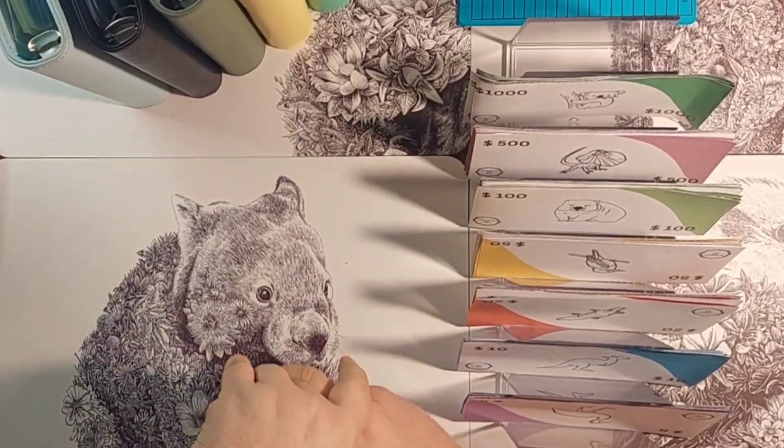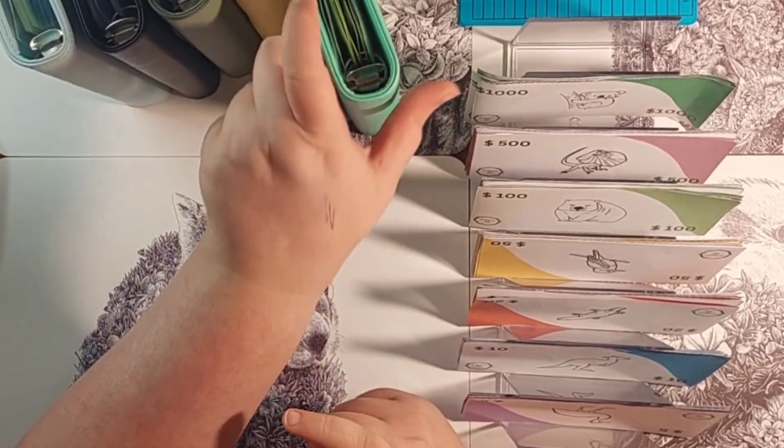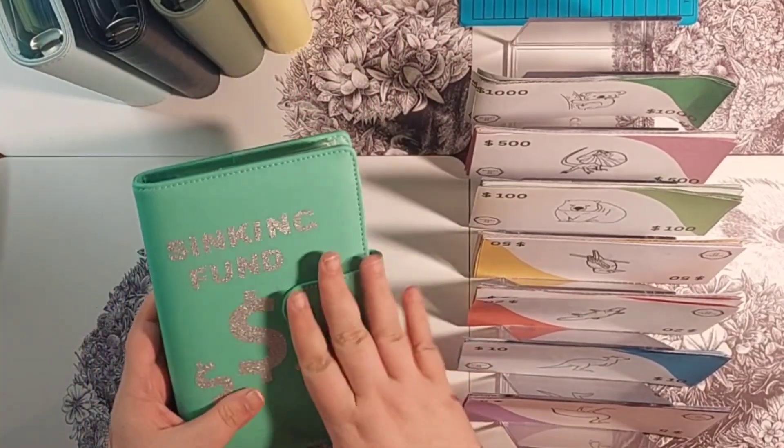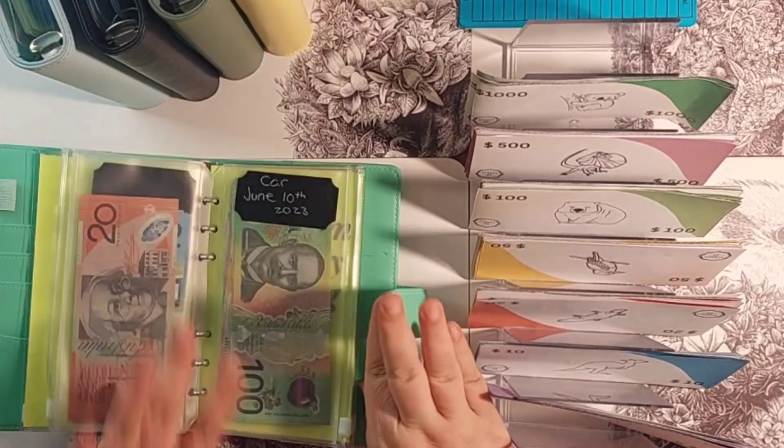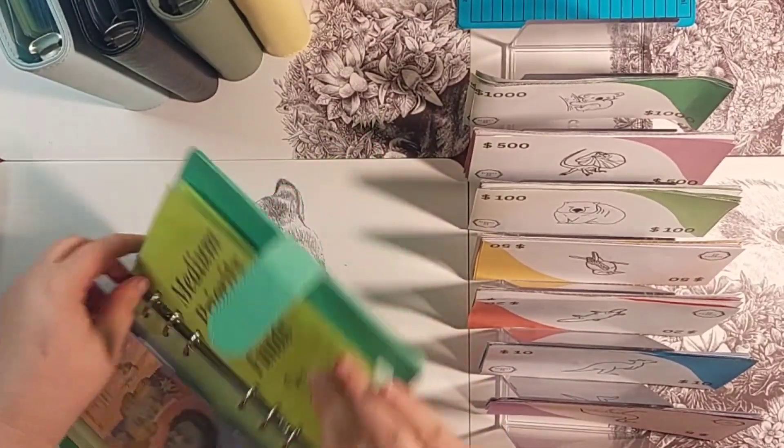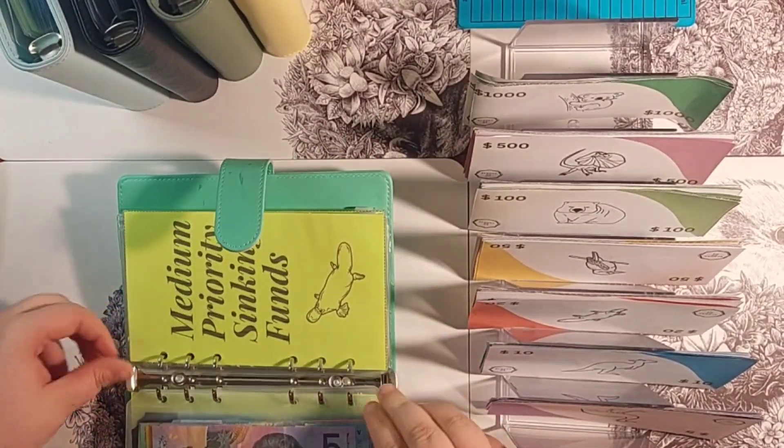The first thing I'm going to do is take certain envelopes out of the sinking funds. Some of these stay but some of these are getting redistributed.